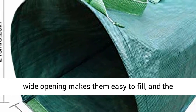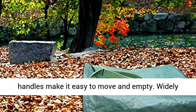Design: easy to use. The wide opening makes them easy to fill, and the handles make it easy to move and empty.